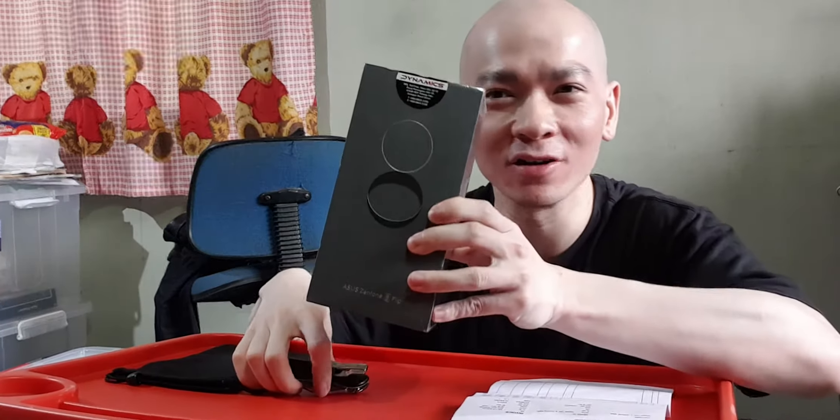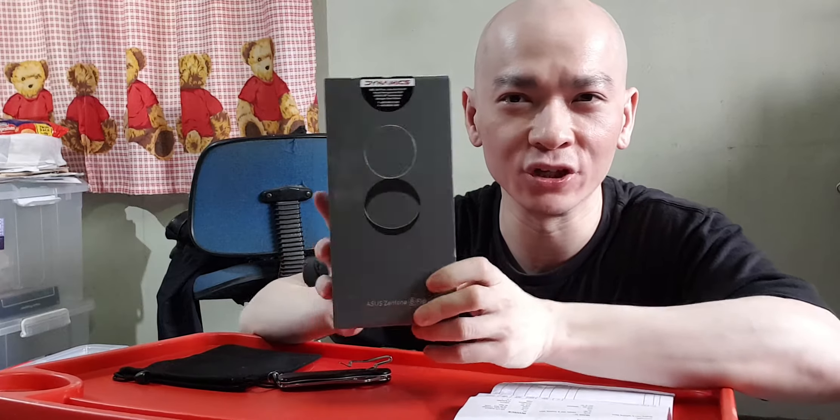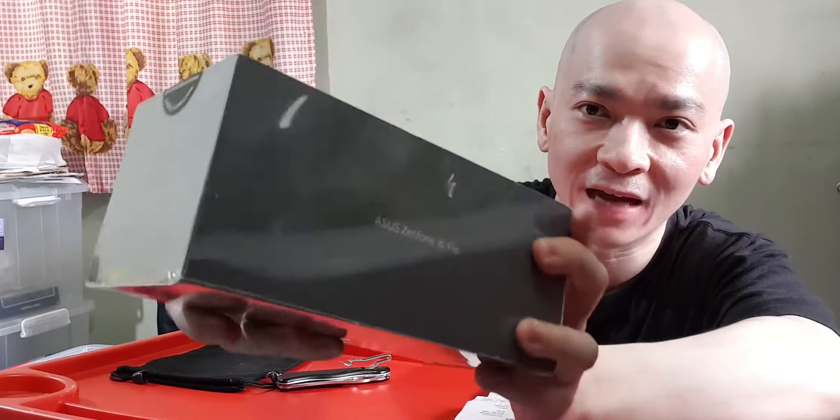Hi everyone, Sherman here. Today I've got the ASUS Zenfone 8 Flip, which is the latest phone released by ASUS. I'm going to do an unboxing video and this is going to be in real time.